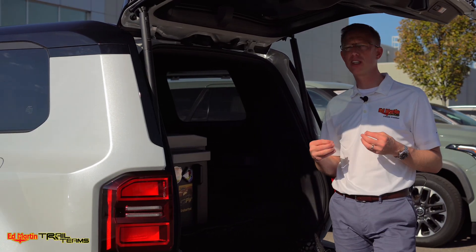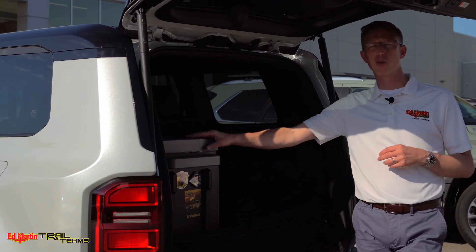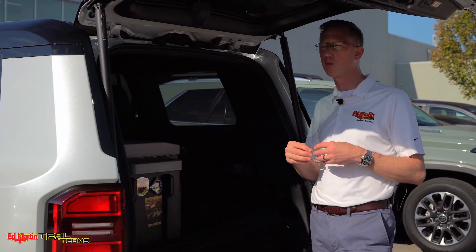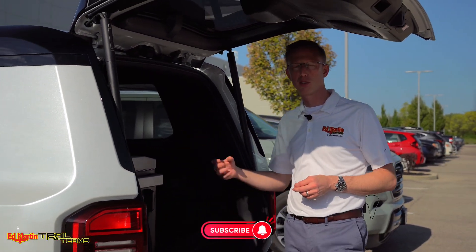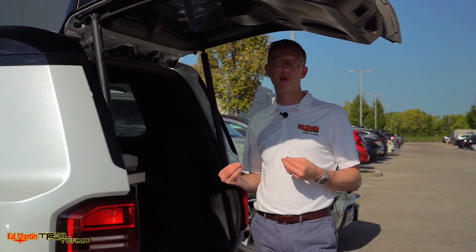What I want to talk about today is adding a fridge to a 250 series Land Cruiser platform. What is really cool about the Land Cruiser 250 series — the number one selling point is really the inverter. They all come with it. It doesn't matter if it's a 1958 or a first edition or anything in between, but the 2400 watt inverter is a lot of power.